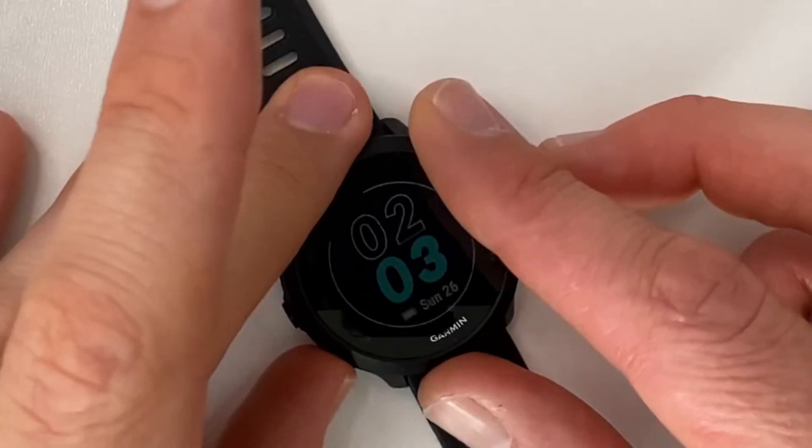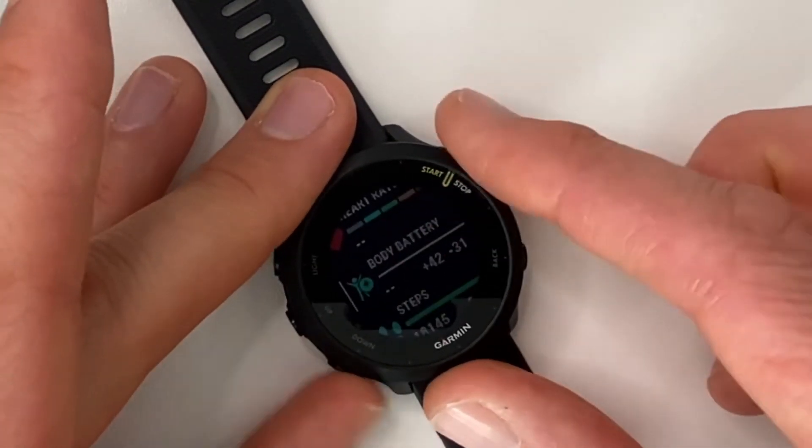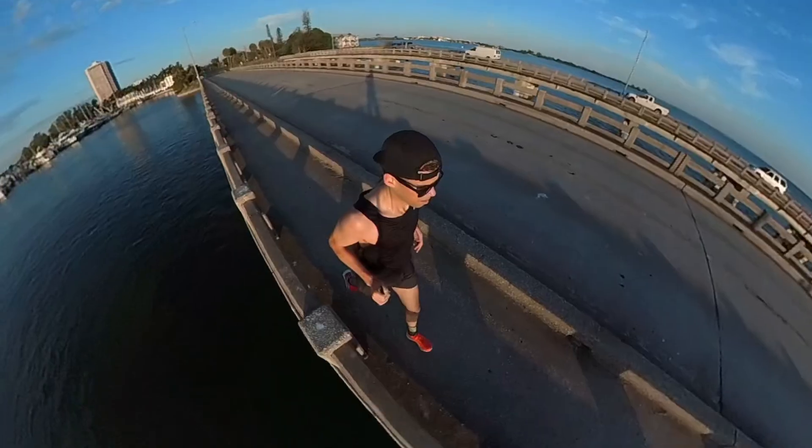Another feature I really like — and I think a lot of people like — is the Body Battery. When you sleep the battery charges up; when you're out running around it decreases. Going into the widget menu and scrolling down to Body Battery, I've got a +42 and -31 as my range today, and it should increase nicely until tomorrow morning when I get up and take the watch out for a run.